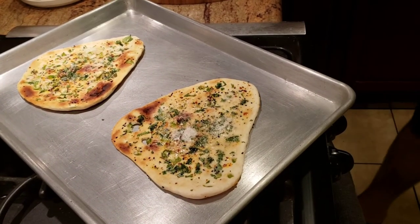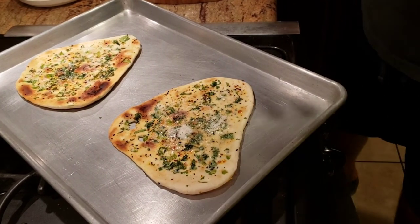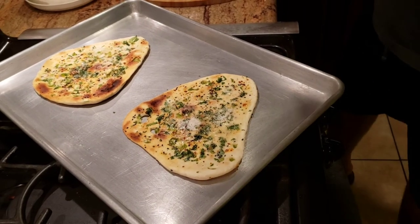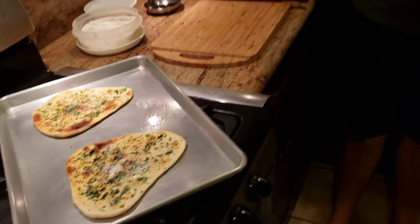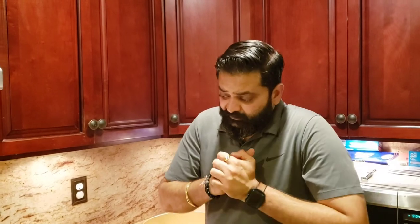After that final minute the naans are ready! I'm having my garlic chili naan with butter paneer — that was my very first recipe video, so please check it out. I hope you enjoyed this recipe. Keep liking, sharing, and subscribing — I really appreciate all your support. Food is ready, not waiting on you — thank you and stay safe!